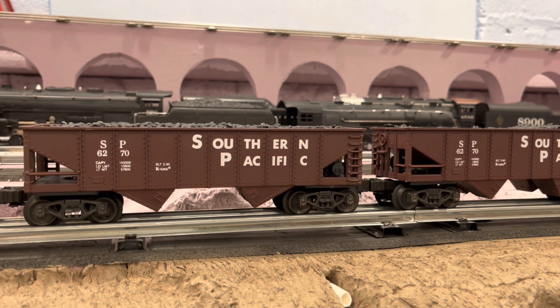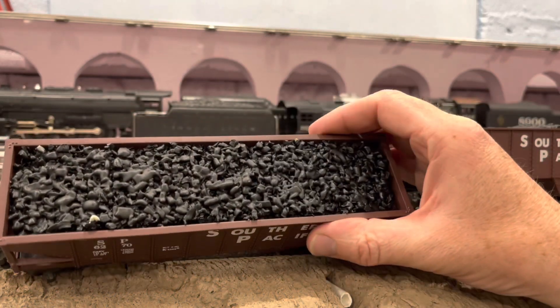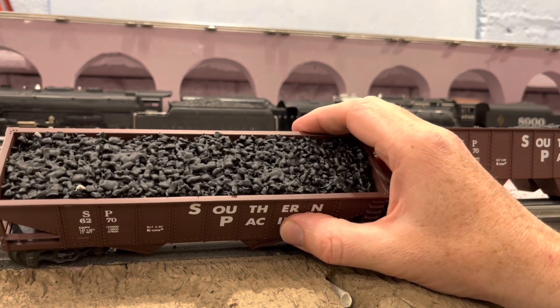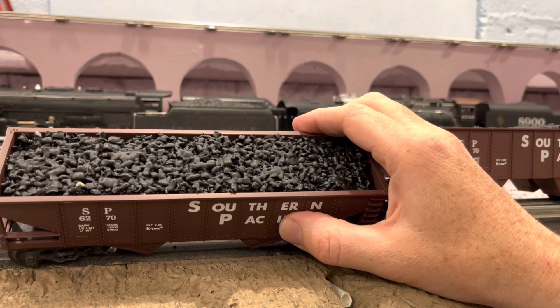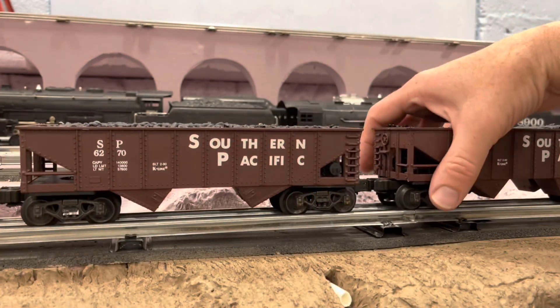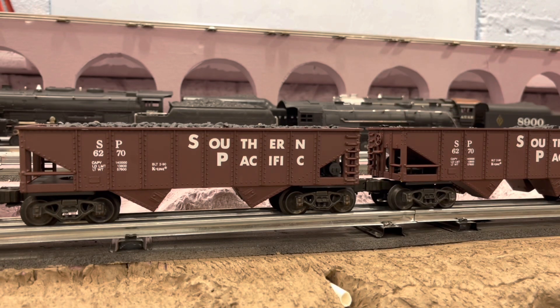The Southern Pacific gondola with coal loads. I like them — they've got details at the end, sprung trucks, and a pretty decent looking coal load. It's got some nicks on it. If my Sharpie was in the drawer where it belonged, I'd take care of that right now. I didn't necessarily want Southern Pacific — none of these are the road names I would have wanted, but whatever. It works. I don't need all East Coast railroads. I can run something other than East Coast railroads.